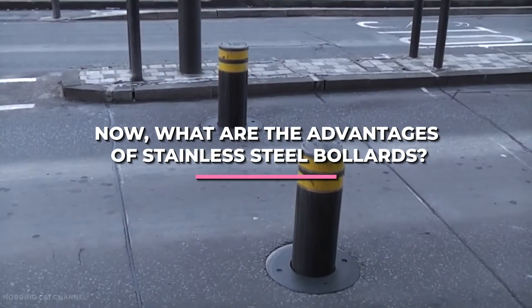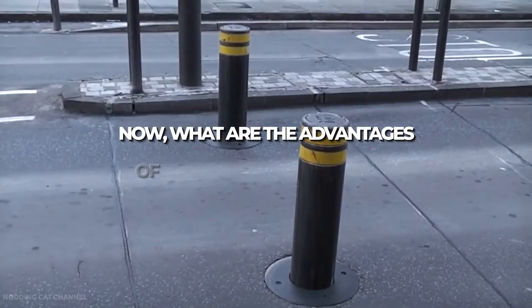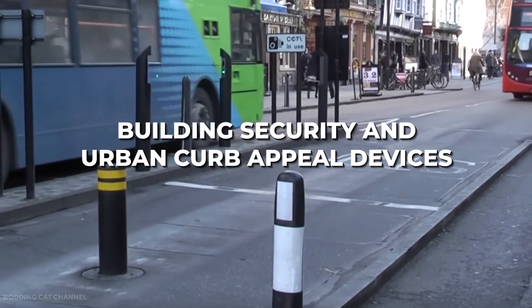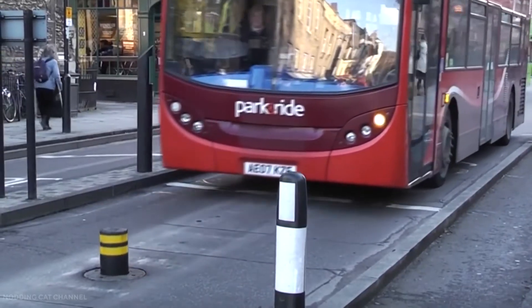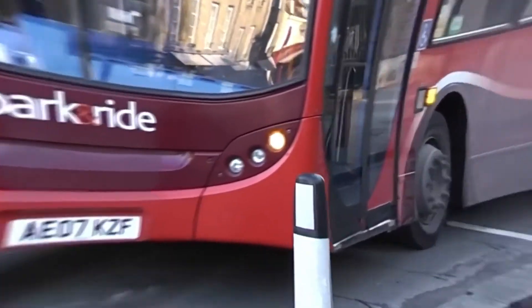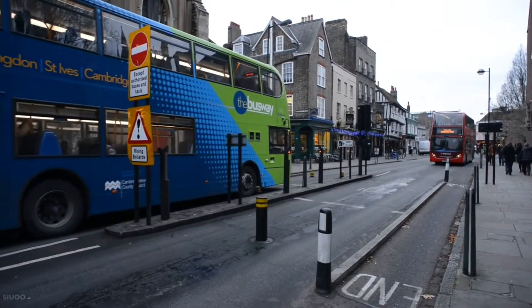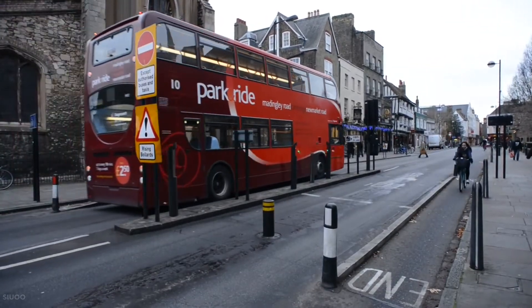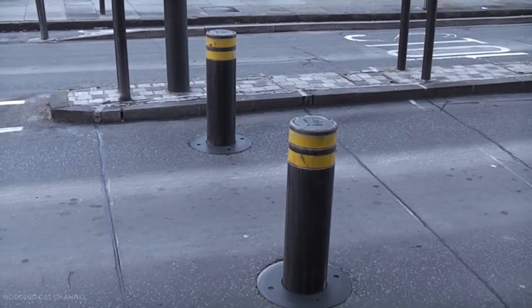What are the advantages of stainless steel bollards? Stainless steel bollards are excellent building security and urban curb appeal devices. While these are the most common reasons for bollard installation, there are numerous other significant benefits. Here's a quick rundown of each benefit and why you should consider it for your building or property.